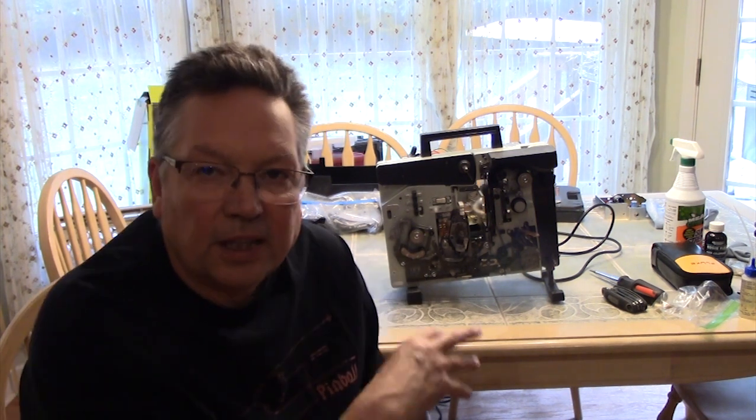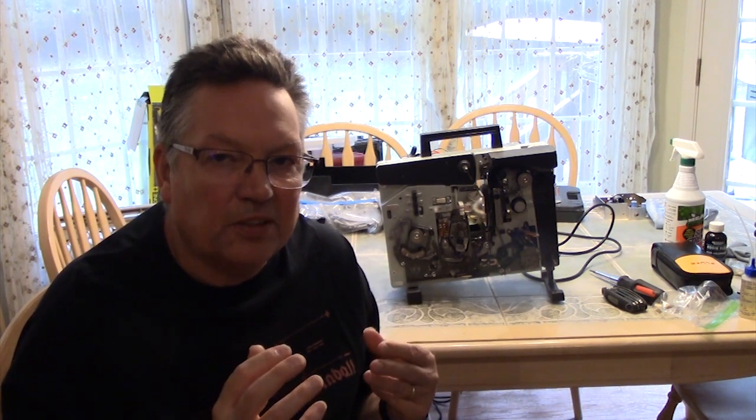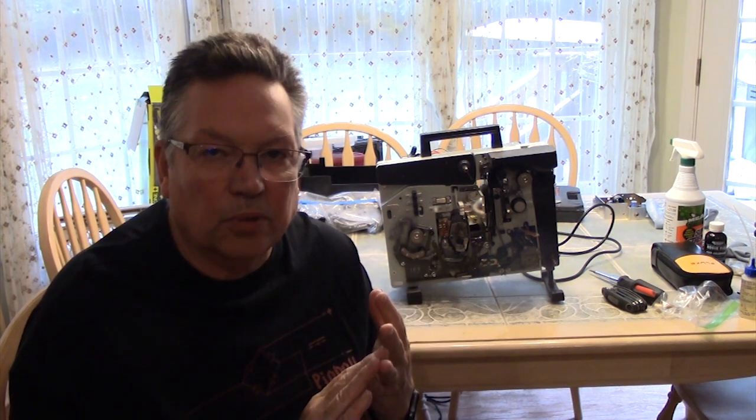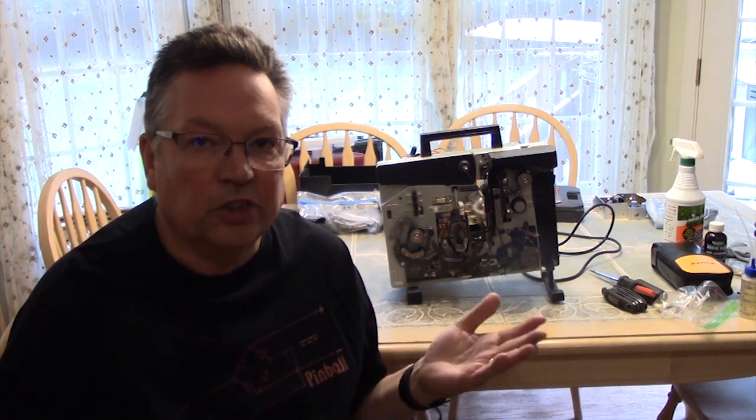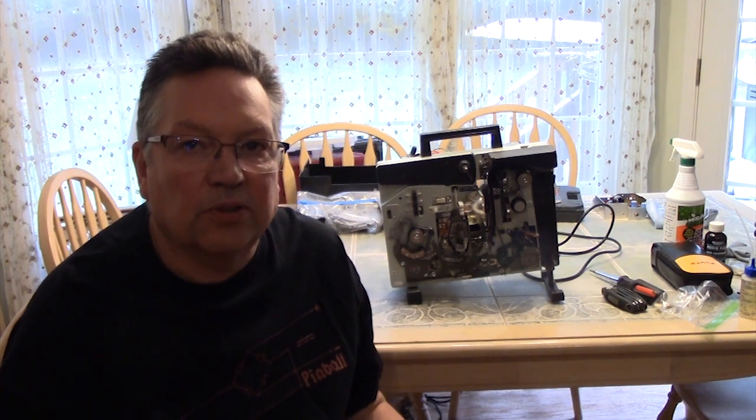Welcome back to part 3 of my series on getting this machine back together and working 100%. In part 1 we diagnosed what was wrong and took it apart, finding we needed a few things — new rollers, and there was also a problem with the soundboard. In part 2 we fixed the soundboard, and in part 3 we're going to put everything back together, make it functional, and go over what happened and how it worked out.